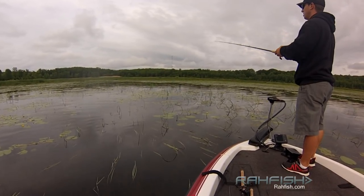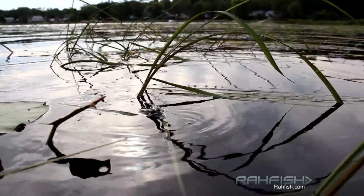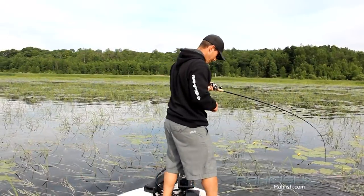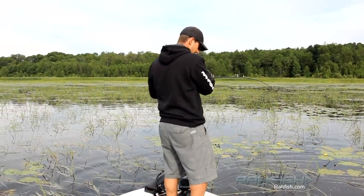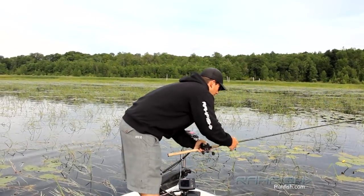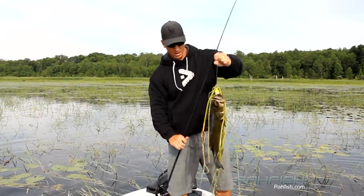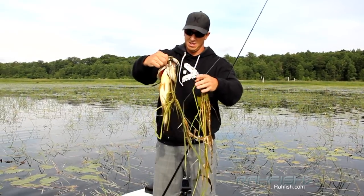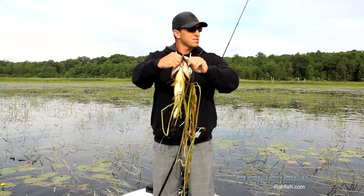Now it is time to play. There's one — nice and tight. I don't know if he's very big. Oh, that's a good size. Not bad.